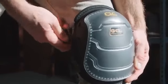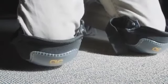Our flooring knee pads have your choice of a soft cap or swivel cap design, both allowing forward and lateral movement to be easier.